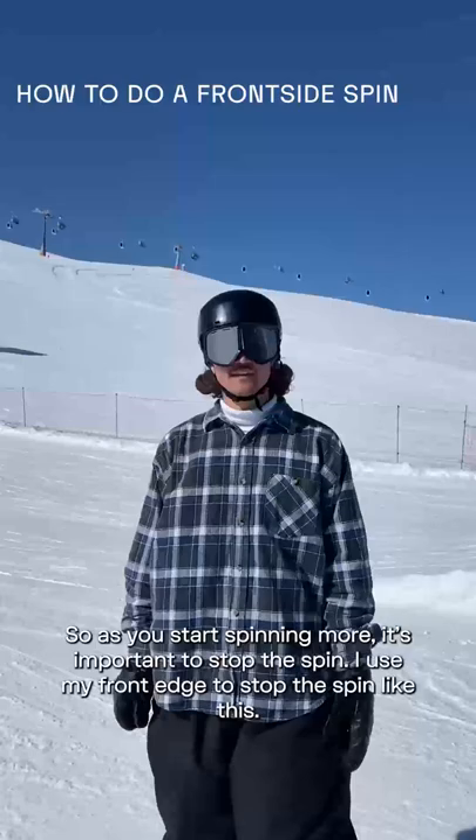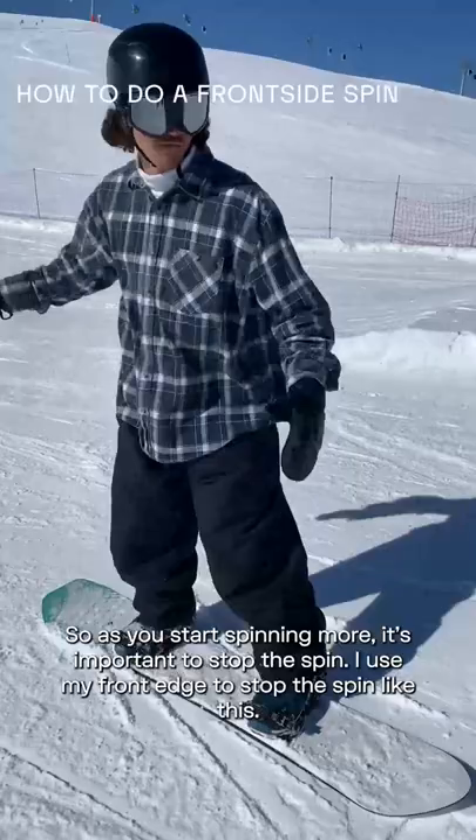As you start spinning more, it's important to stop the spin. I use my front edge to stop the spin like this.